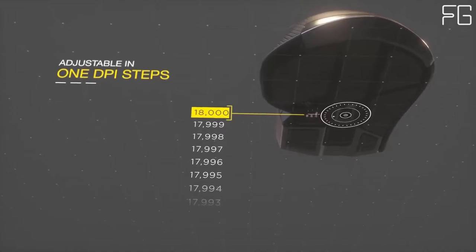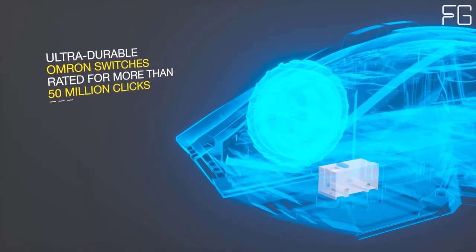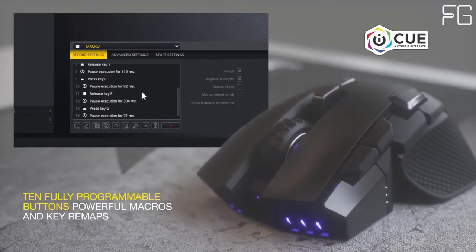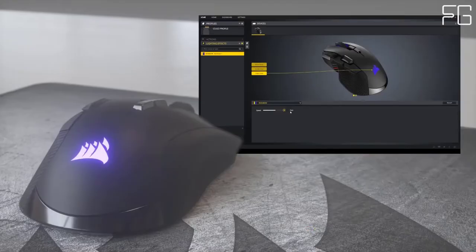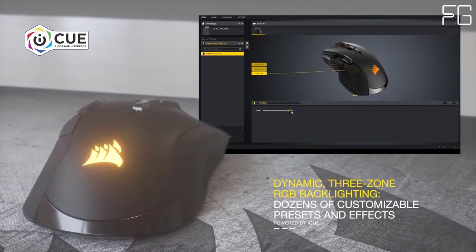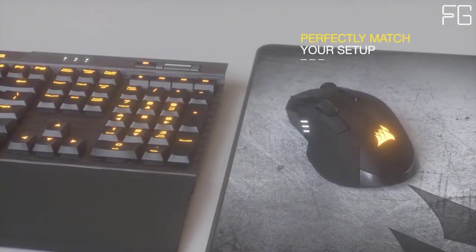Battle-hardened and built to last with ultra-durable Omron switches rated for more than 50 million clicks. Surgical Precision: equipped with a custom Pixart PMW 3391 native 18,000 DPI precision optical sensor with 1 DPI resolution steps. The IronClaw RGB gaming mouse delivers ultra-accurate tracking and first-rate gaming performance.